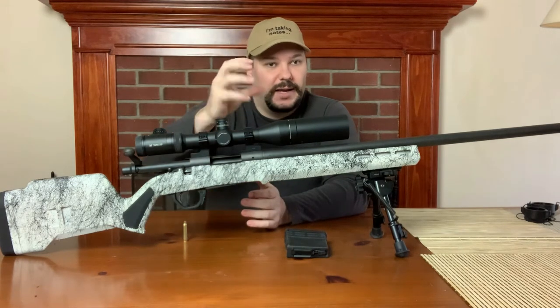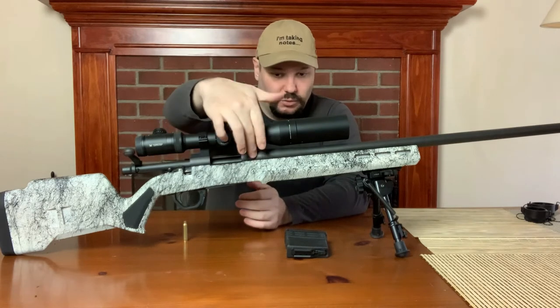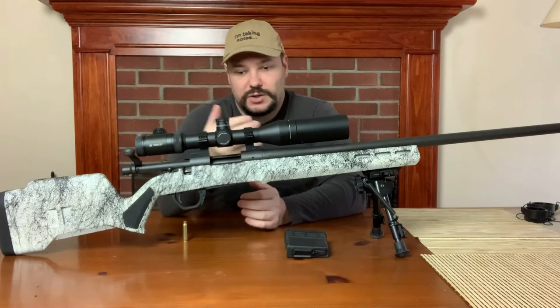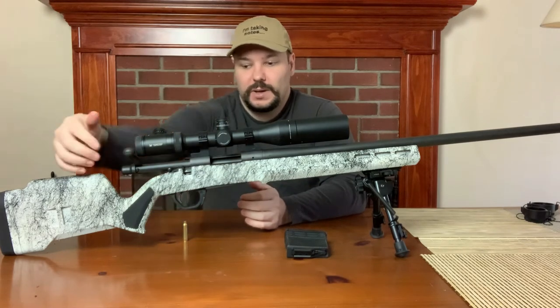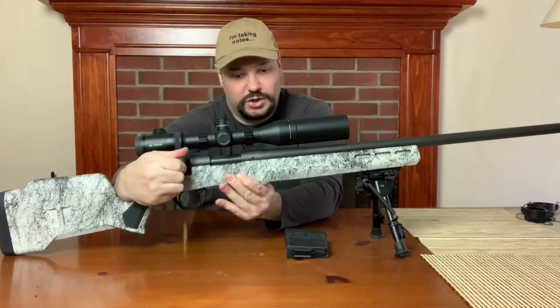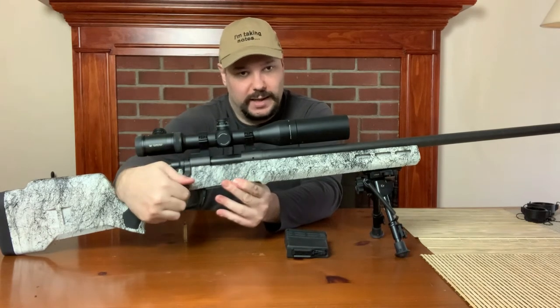When the bolt closes, you're locking those lugs into grooves up here in the receiver that holds it in place so that it can't come backward. And you're doing all that manually — I'm physically turning this bolt when I lock that lever down.